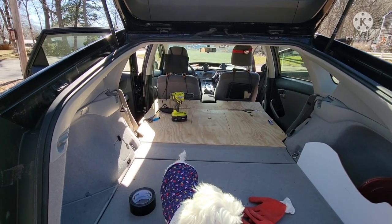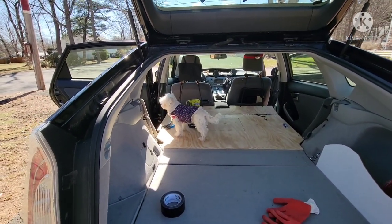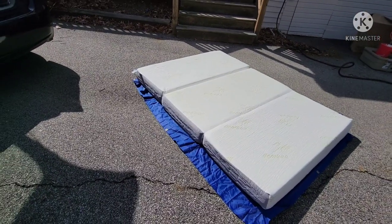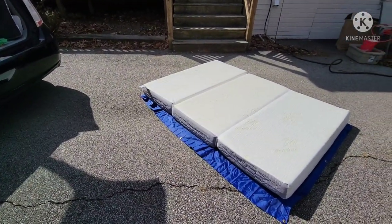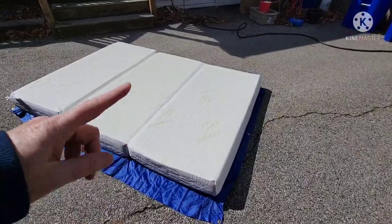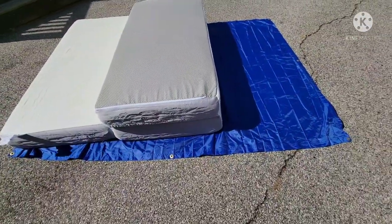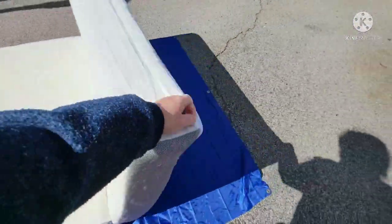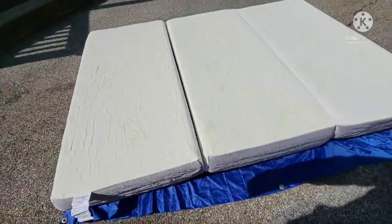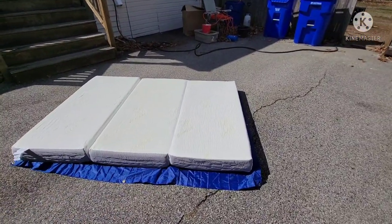Tomorrow morning the mattress will have been expanding for 24 hours, so then I can cut it and get it in here. Here's the full-size tri-fold mattress — six inches thickness. First step is I'm going to put it on a clean surface and label the cover, because I want this to be the head of the bed because of the way it flips up. I want to make sure the head flips up like that, because the foot of the bed has to flip under. I'm not going to be flipping the middle and the foot, just the head. So I'm going to label it with a marker.